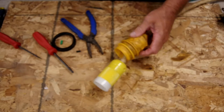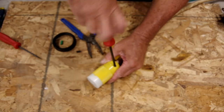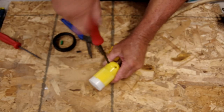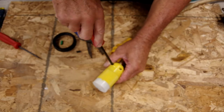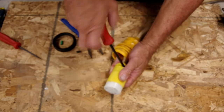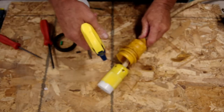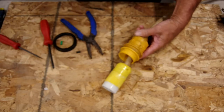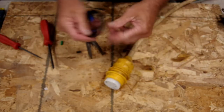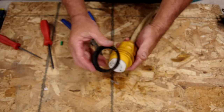Now it's time for our boot. Almost forgot — cable grip. Tighten that cable grip down, so that if we pull on this, we are not pulling on the terminations inside here. Almost forgot that. Now to get the boot over this guy — there again, a little bit of soapy water, and it should slide right on. There we go. Now, our locking ring.